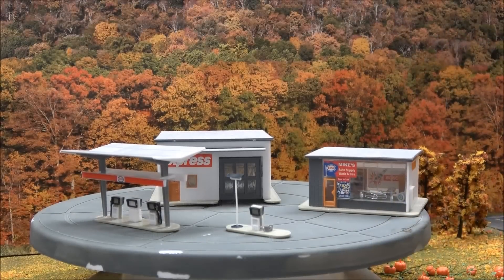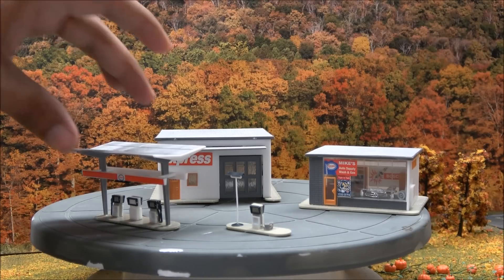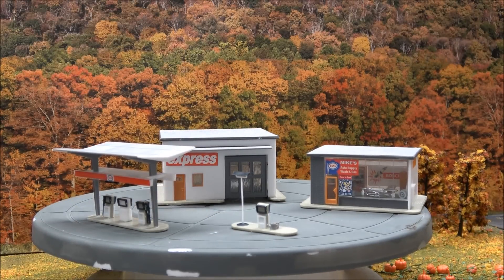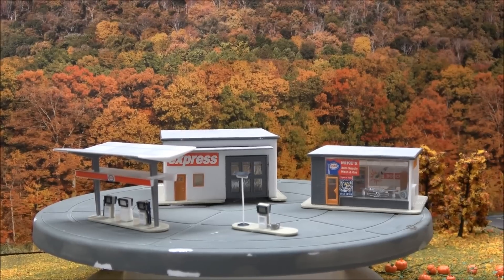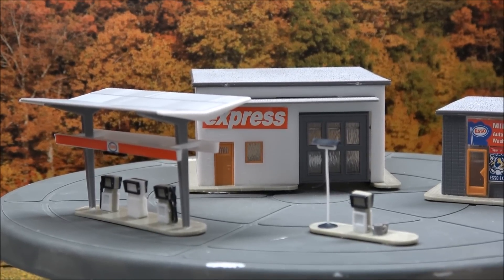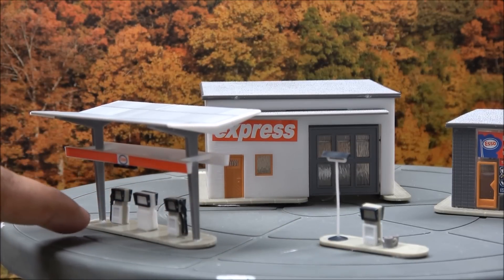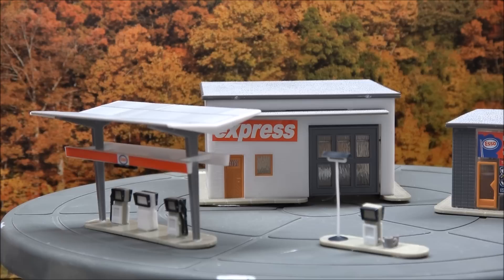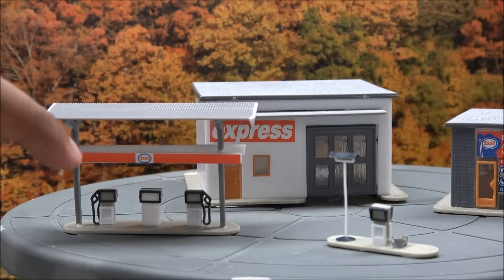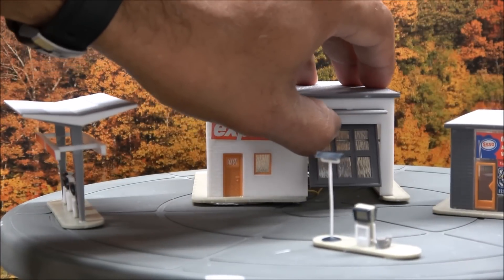Here is Mike's Wash Gas Station Auto Supply. Mike is a very big entrepreneur — several different businesses going on in one area. You've got the gas station with a standalone gas pump and a gas station with three pumps — one could be diesel, the other unleaded. There's an ESSO gas station labeled on the side.